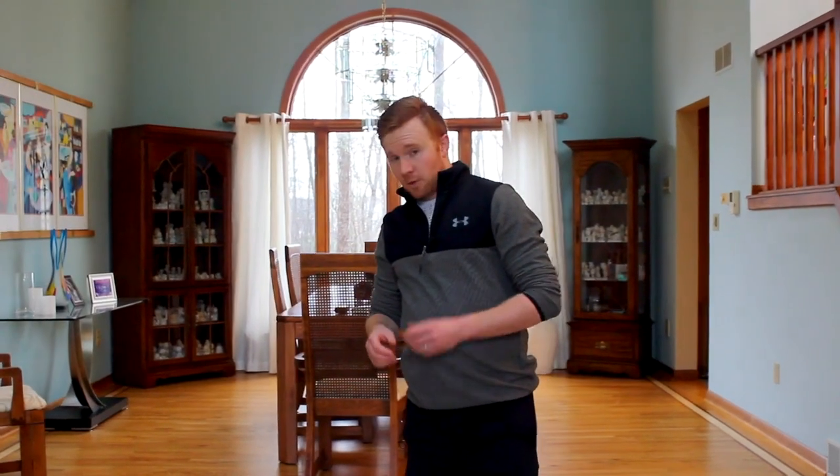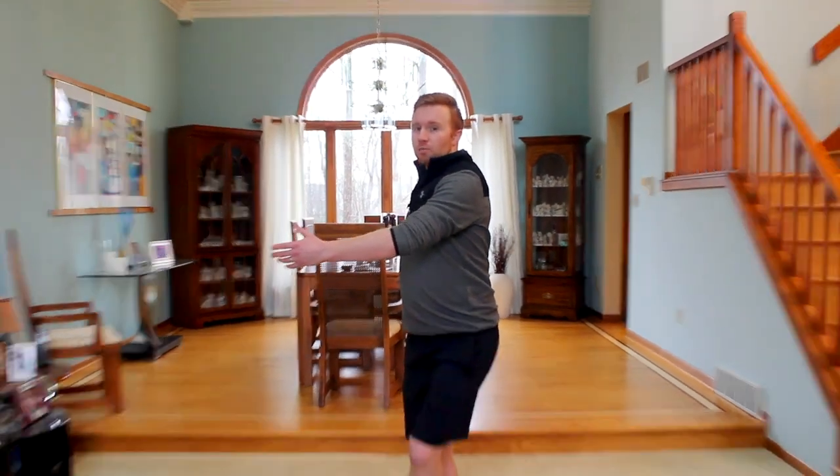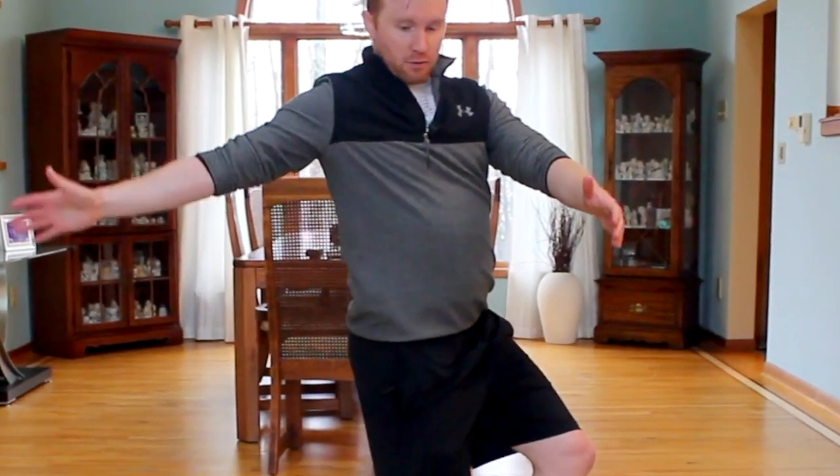When performing a loop jump off ice, we're going to start in our loop position — left arm in front, right arm behind — and turn sideways so you can see this.